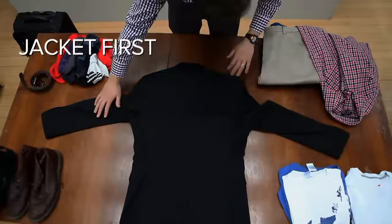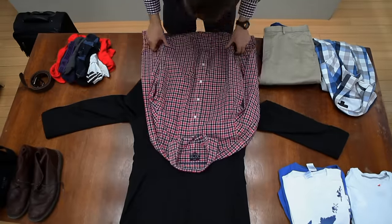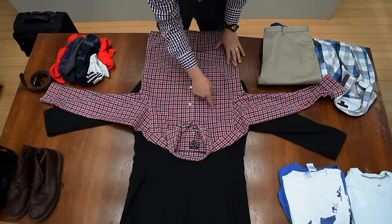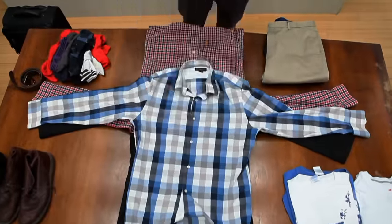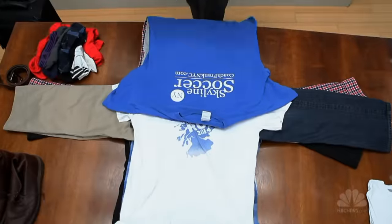If you have a jacket, do that first — collar side down, arms out. Then lay a long-sleeved shirt 180 degrees to that, and smooth it flat with the arms out and collars up. Arrange them so the edge of both collars touch just the edge of where the core will go. Working from most tailored to least, arrange your clothes with shirts on the vertical and pants on the horizontal. The last layer of t-shirts will end up in the middle of the bundle.